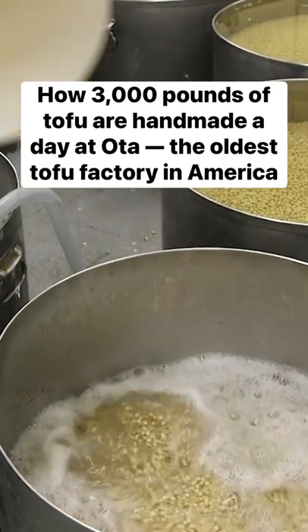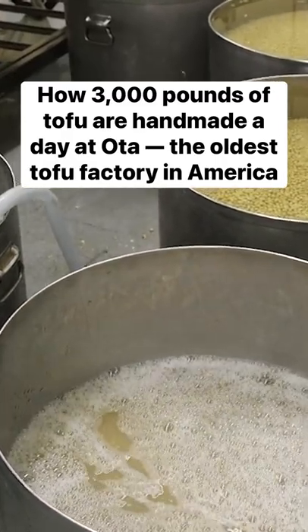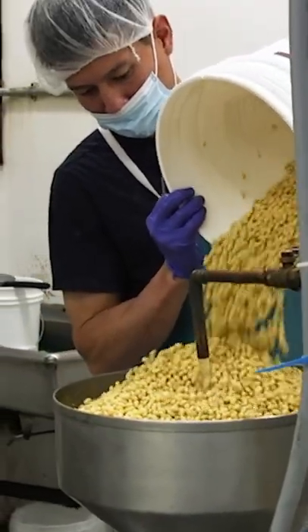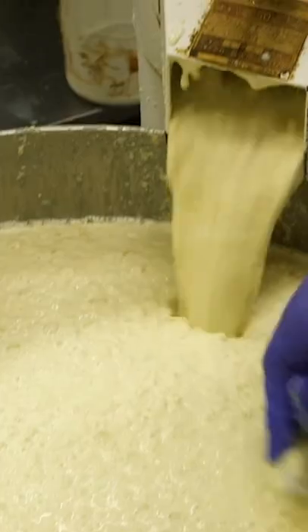We soak them the night before, then they become really soft. It takes 10 hours of soaking. Grind the soybeans, make really a slush, then we put it into our cookers.